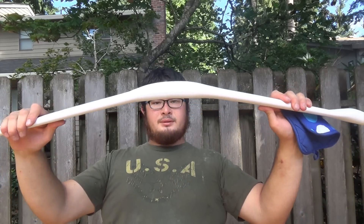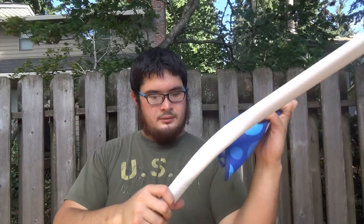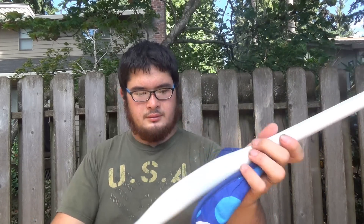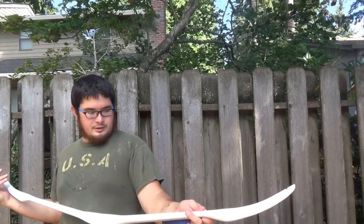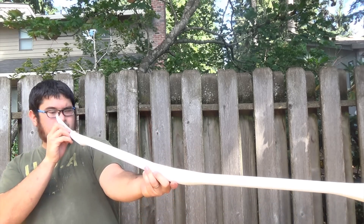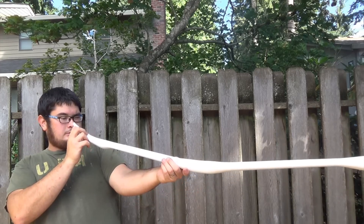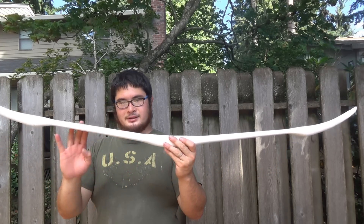Now we're going to add a little bit of reflex into our bow — about four inches of reflex total. We need to shape the bottom just a little bit and just a little bit up here. Looks good, nice and even. Now you want to sight down the bow — this is your opportunity to align both limbs up through the handle. There's just a little bit of limb twist here. Now we're going to go ahead and add a little bit of deflex into our limbs.